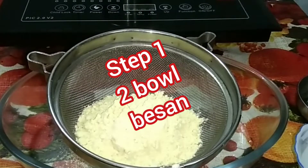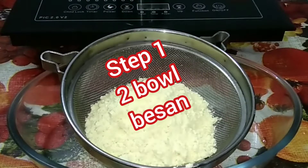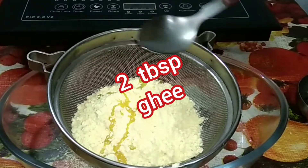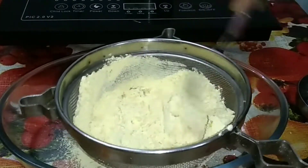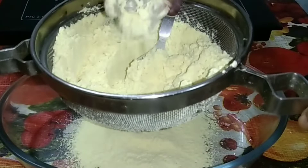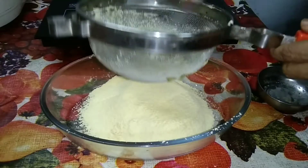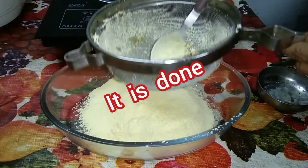Step 1. Take 2 bowls of besan. Add 2 tablespoons of ghee. Mix it properly and sieve it. If you sieve the besan, there will be no lumps. Now it is done, then keep aside.